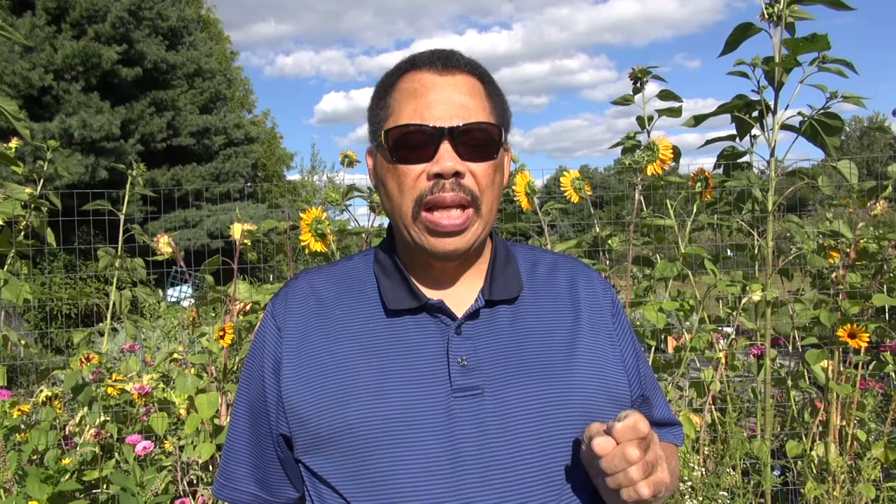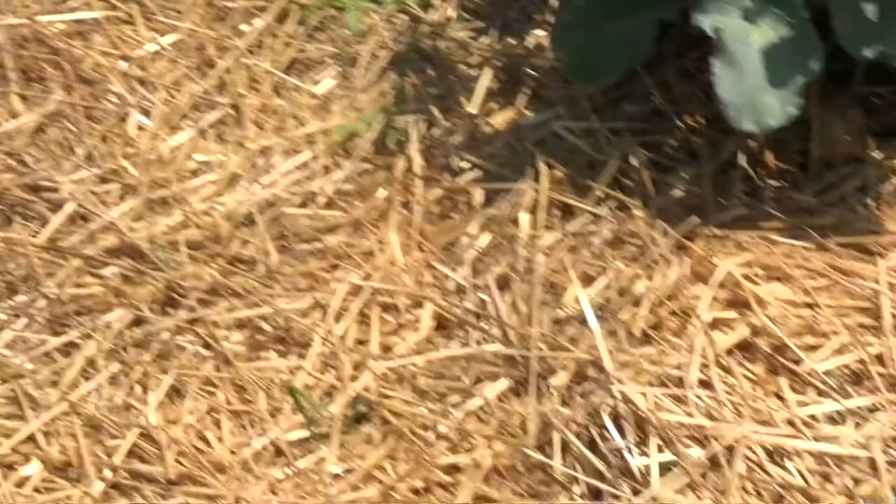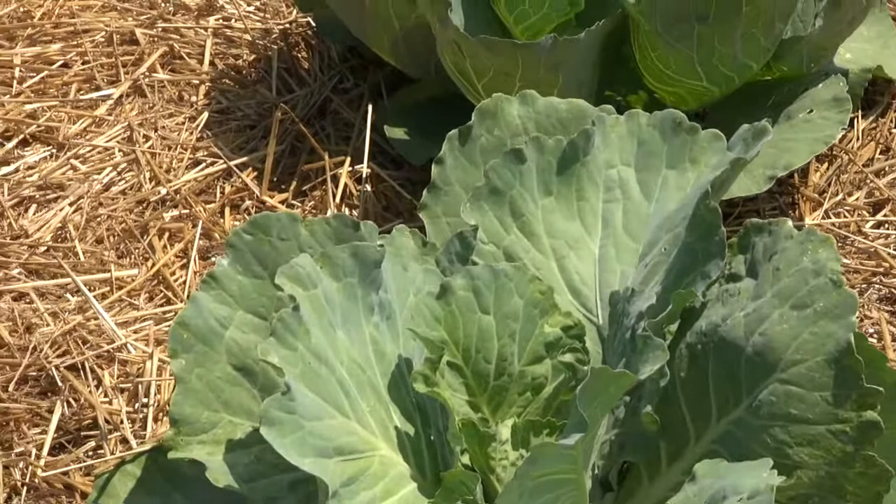When you cover the soil with a mulch, light does not reach the soil surface, which will hinder germination. Mulch can also smother very small plants that have already germinated. The thickness should be about two inches if you're using an organic mulch like straw.